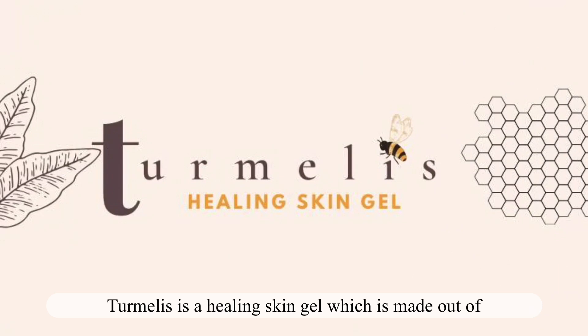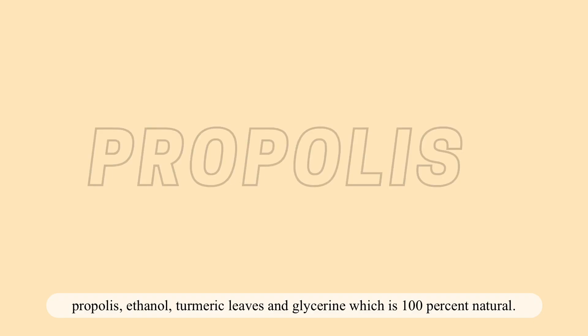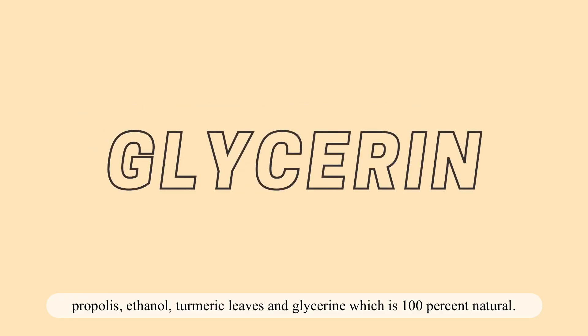Turmelis is a Healing Skin Gel made from propolis, ethanol, turmeric leaves, and glycerin, which is 100% natural.